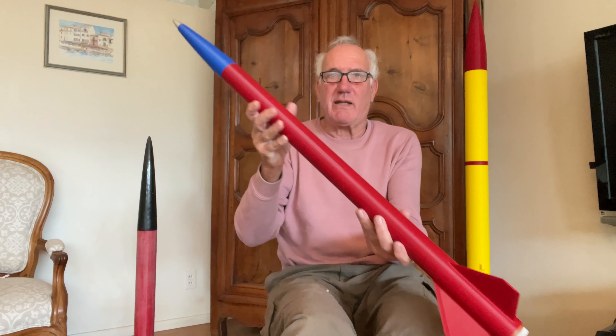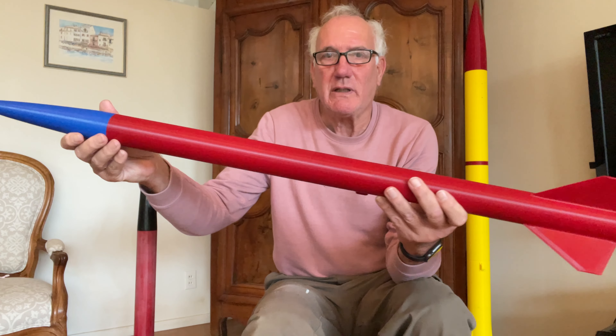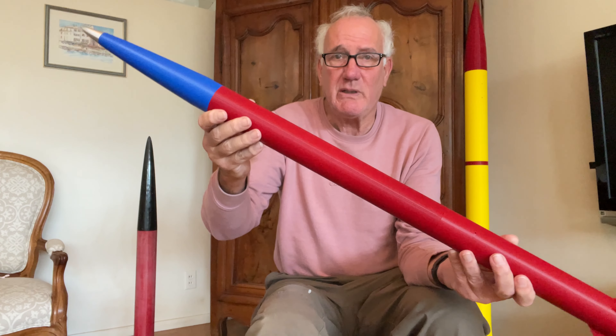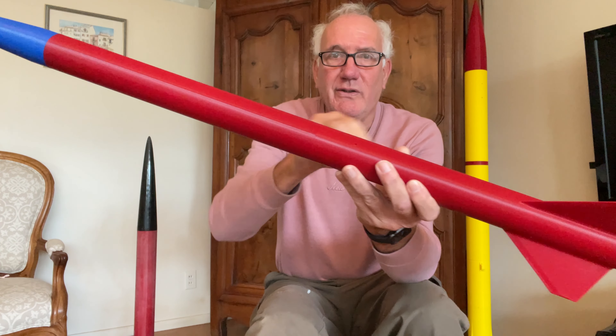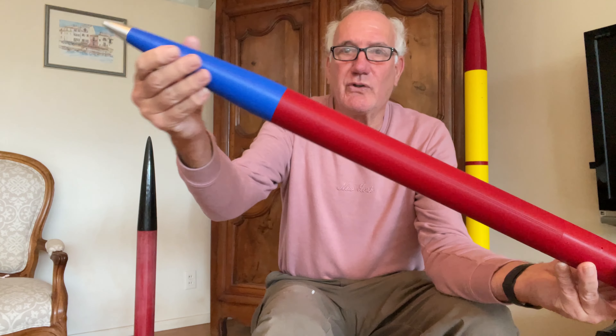I'm going to show you my newly printed 3D rocket that is a 38mm size minimum diameter and it's completely 3D printed. There's only three parts: the tail section here, the body section here, and then the nose cone here.